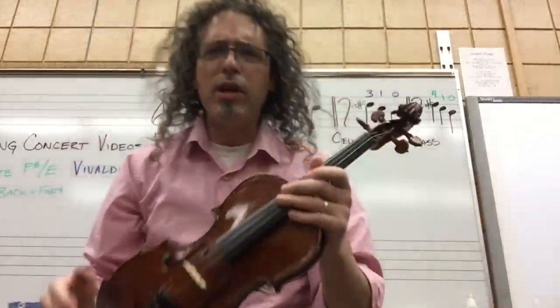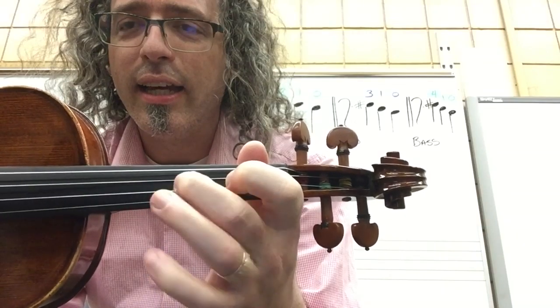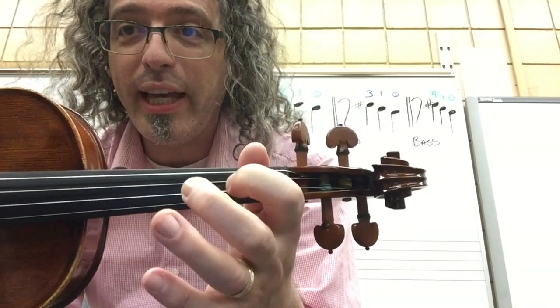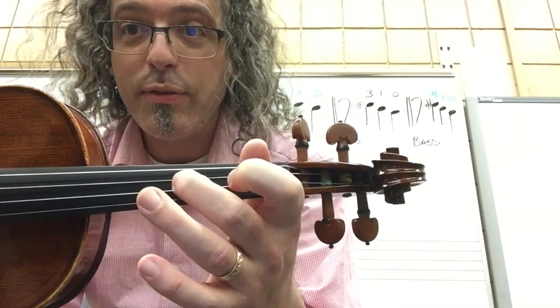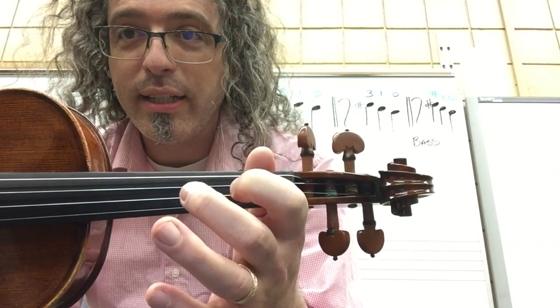Now this piece, Shuffle Back and Forth, goes between F sharp and E: F sharp, F sharp, E, E, F sharp, F sharp, E. Rest. F sharp, E, F sharp, E, F sharp, E, D. Rest.